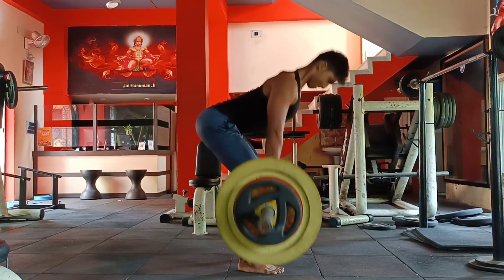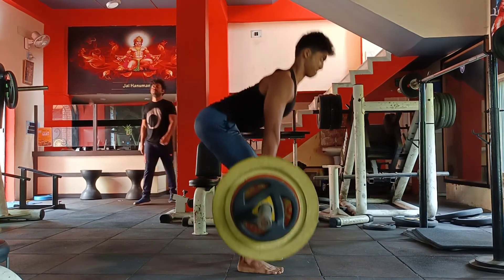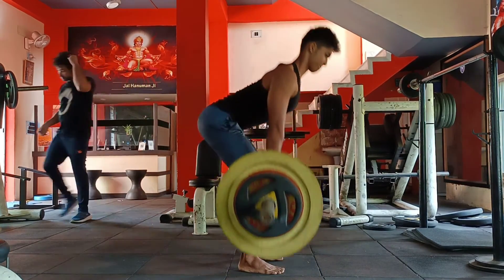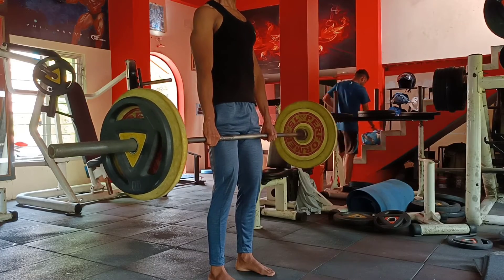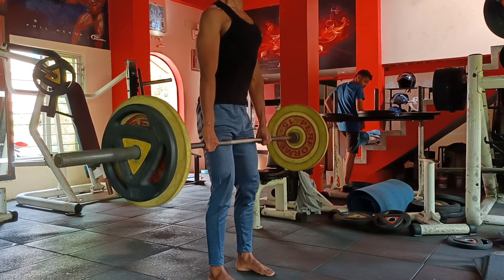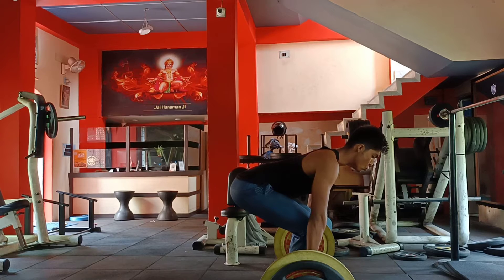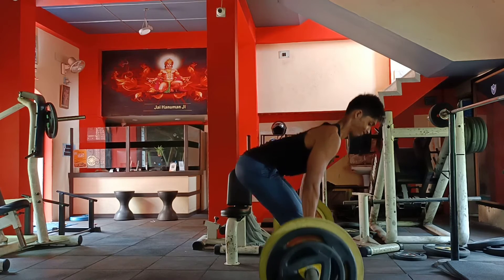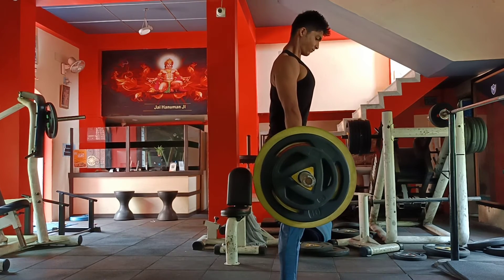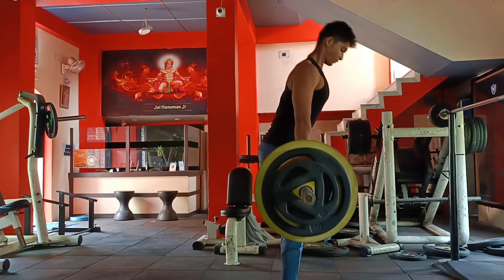We are going to do scapular retraction with our shoulder blades. Chin up — not your first time, the problem is with comfort and confidence. Just take the bar and press, just lift. Take a shoulder-width stance, slowly — if I'm set at the position, I have our best column, just slowly.